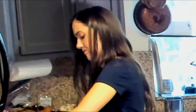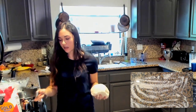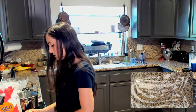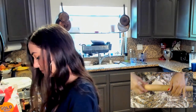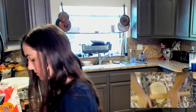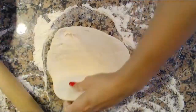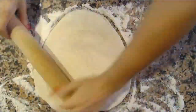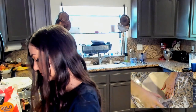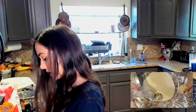Here goes nothing! It's looking a little sticky still — I'll just add more flour as we go. Roll it out! I feel like it can be thinner, it looks a little thick.